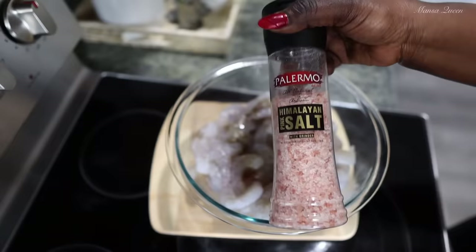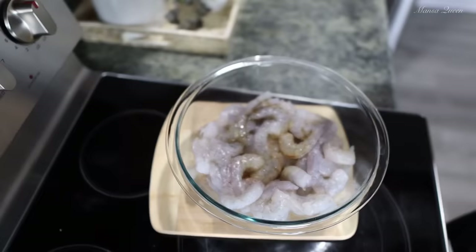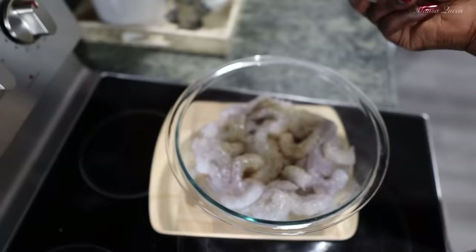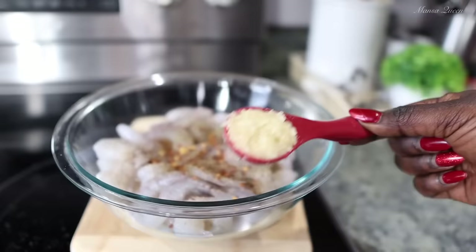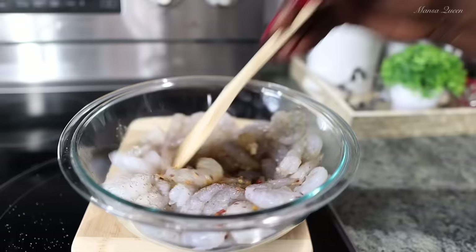Just any type of salt — a little bit goes a long way because you've got to taste as you go. This is a recipe where it's hard to tell you exactly what to put. Now we're adding some black pepper to taste — if you have fresh peppercorns you can grind it yourself, it's always better that way. This is optional but I like to go in with some dry chili flakes for a little heat. If you don't tolerate heat, skip it. Now, very important — we need fresh garlic. I'm crushing about one tablespoon in my mortar and pestle, and that goes into marinating our shrimp.